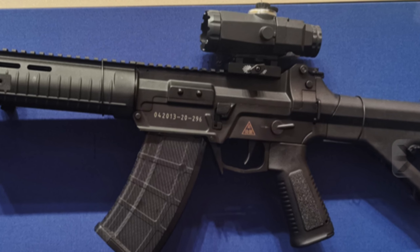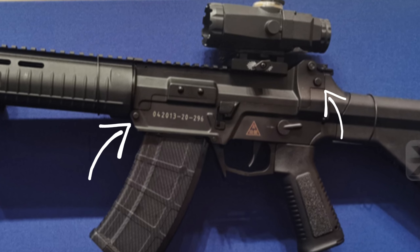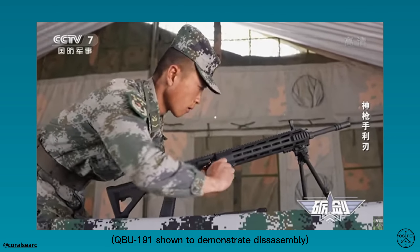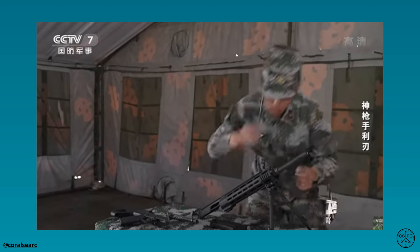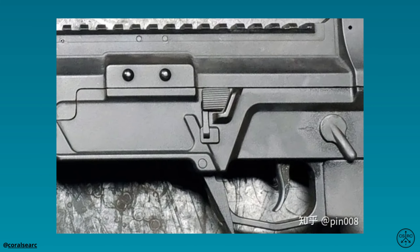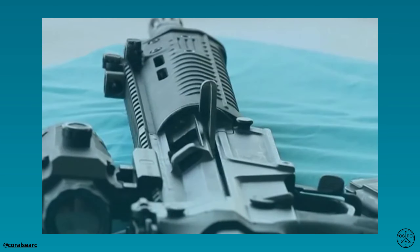The main body is divided into the upper and lower receivers, both made of aluminum alloy and connected by two assembly pins, while the handguard, pistol grip, and telescoping stock are made of polymer. It features a left-side bolt release similar to the AR-15, a lever-style magazine release catch similar to the AK-47, and a right-side reciprocating charging handle.